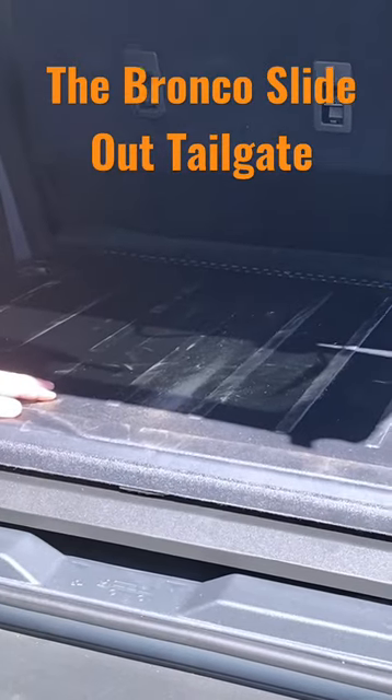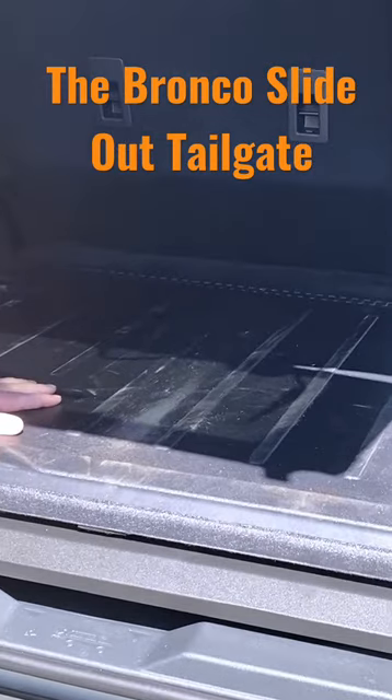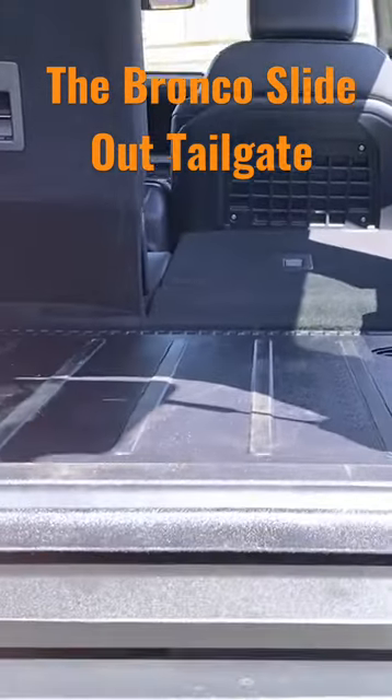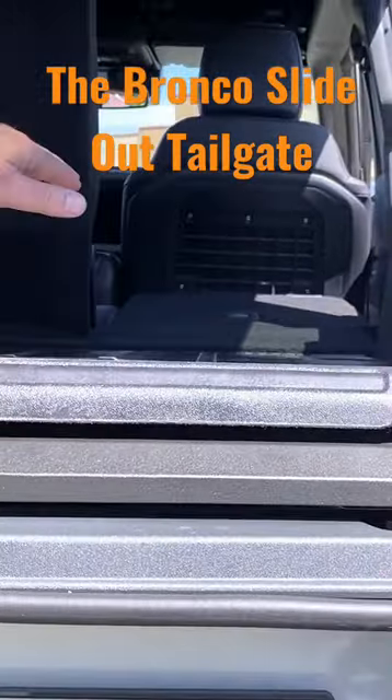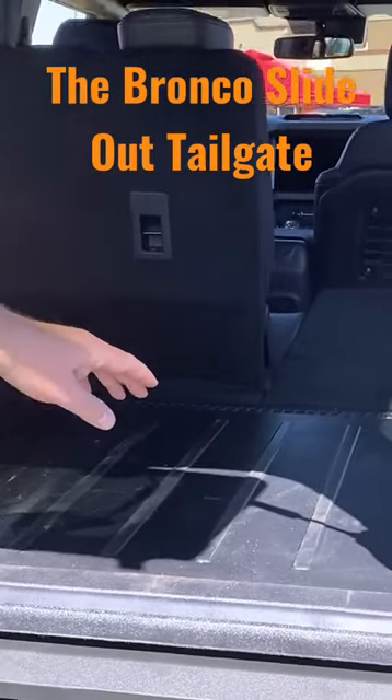They've replaced the floor in the back end with this new system. It's got a rubberized top, much similar to what's already in the Bronco. One of the nice things about this is it's elevated up about four inches and makes a nice flat surface there with the back seats, which is good if you're going to go ahead and camp in there.